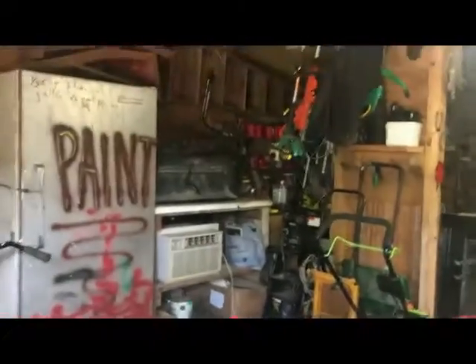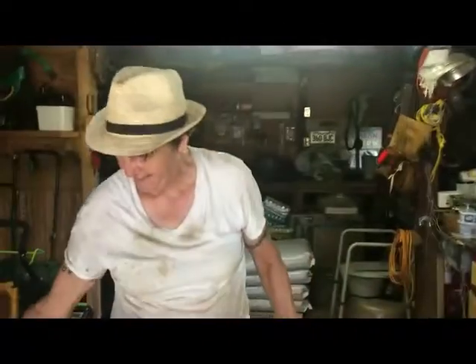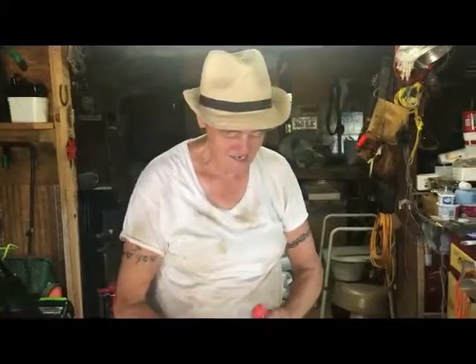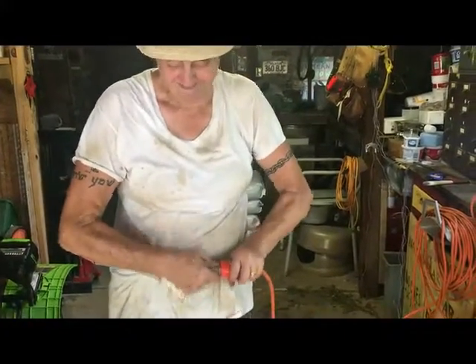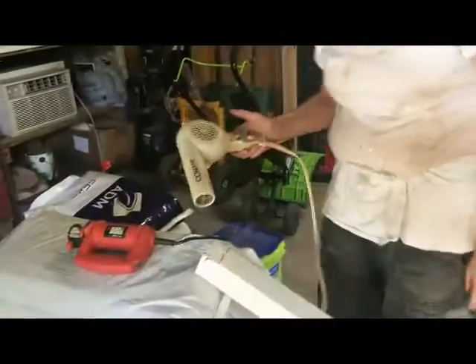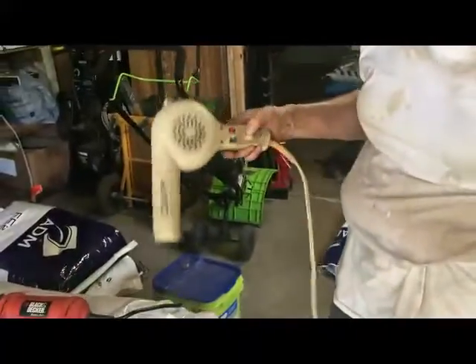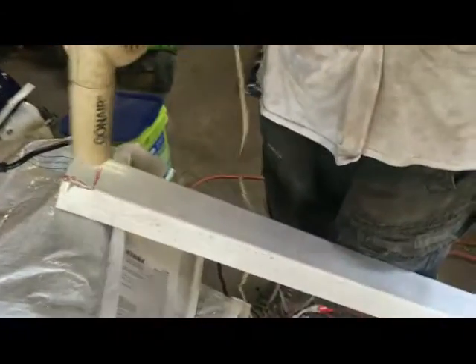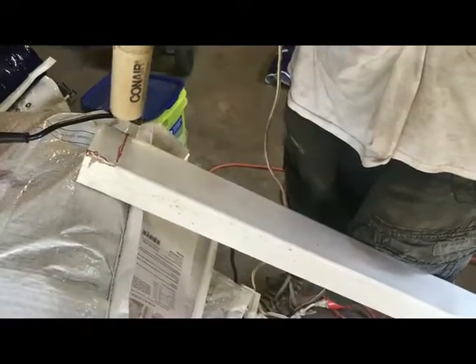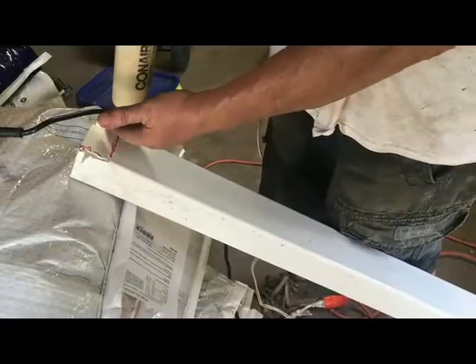What the hell did I do with that blow dryer? I'll get it — it's right here. You put it somewhere I didn't know where it was! Put it on high heat and high blow too. Boy, that is an old one. It's hardly going — it's probably not going to do anything. It gets hot enough for heat, though.